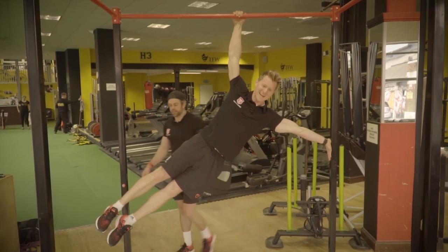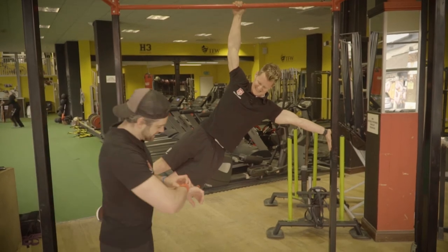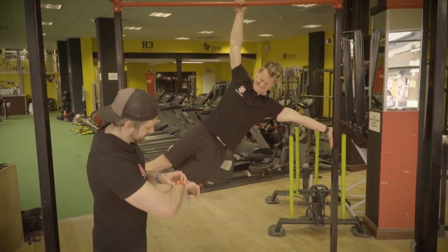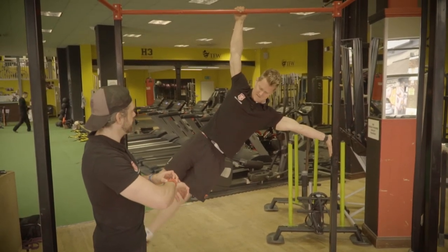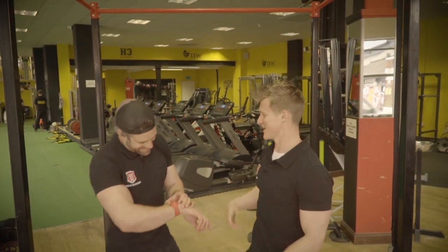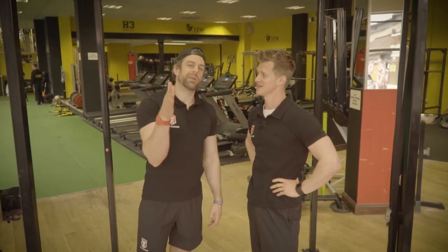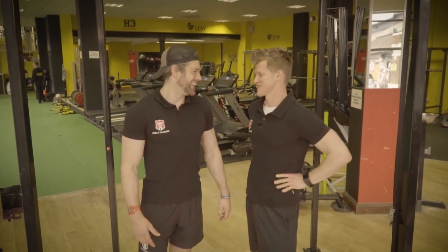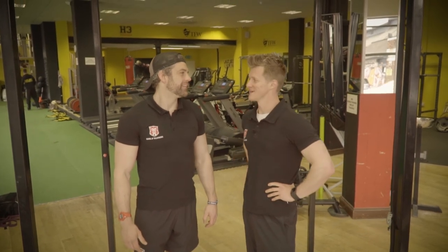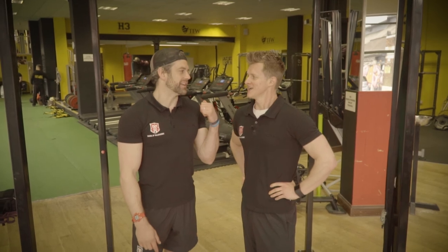10. I'm going to aim for 20 seconds — that's my goal. 16... 20. I'm 100% happy — that's what I wanted to do. Sometimes it's not about comparing yourself to others, it's about being the best that you can be. Are you happy with that? Yeah, I am actually. I knew I wouldn't beat Dave on that one. Once this finishes, we're going to do the other side so we don't get uneven.